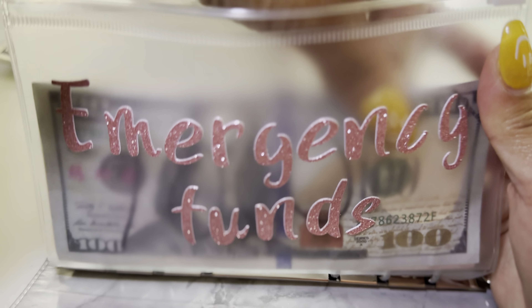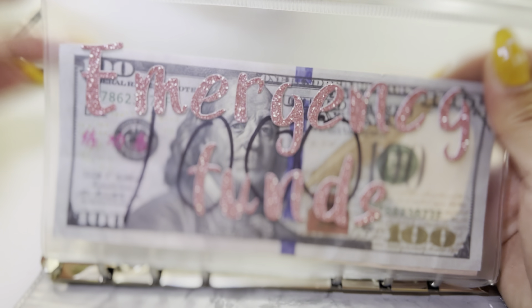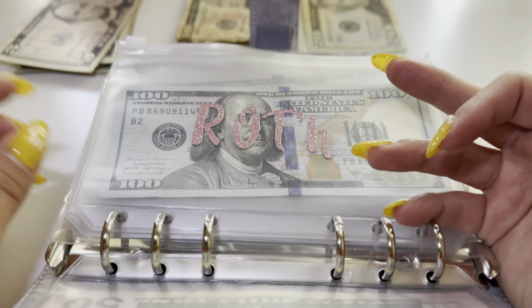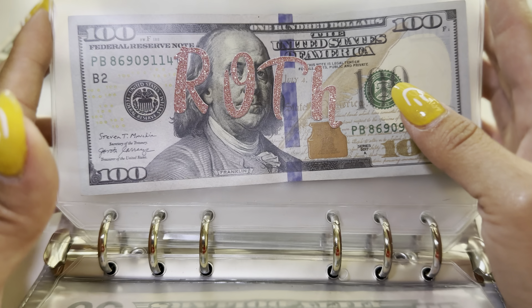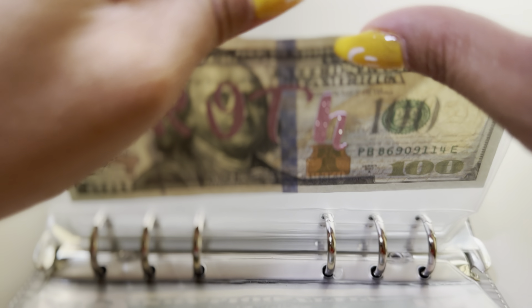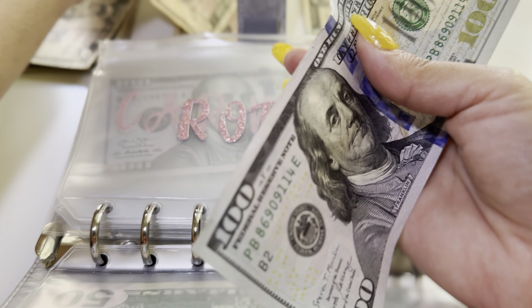This bill right here is actually just prop money, but I use it to visualize how much I have in the bank for my emergency fund. An emergency fund is funds I need to use for my car if it breaks down or if an unpredictable expense comes up.